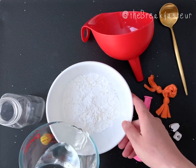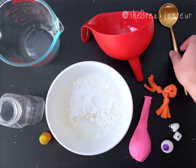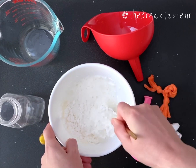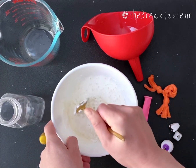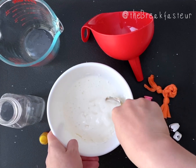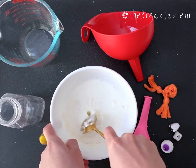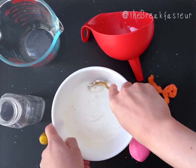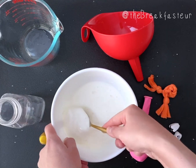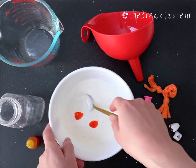First, you make your goop — some people call it oobleck. It's cornstarch with water, usually in a two-to-one ratio: two parts cornstarch to one part water. You just mix that together. It's a little tough to mix but keep going and it'll come together. You can adjust the consistency: add more water if you want it more liquidy and goopy so it squirts when you cut it open, or use less water for a stickier texture.